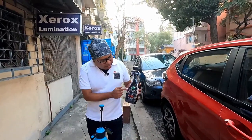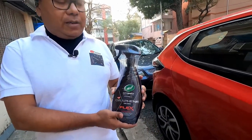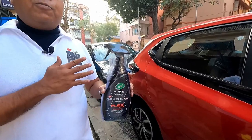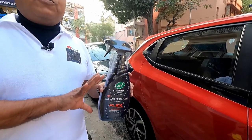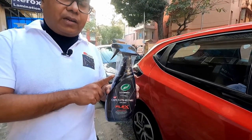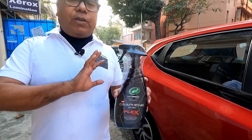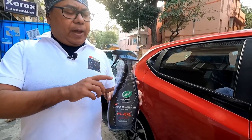That new product is Turtle Wax Hybrid Solutions Pro Graphene Infused Flex Wax. This particular product claims to give a very good shine and superior protection than ceramic spray, and it claims to give a long-lasting solution. I will show you how to use this product. Those who have done ceramic coating or waxing can also use this product as a top coat.